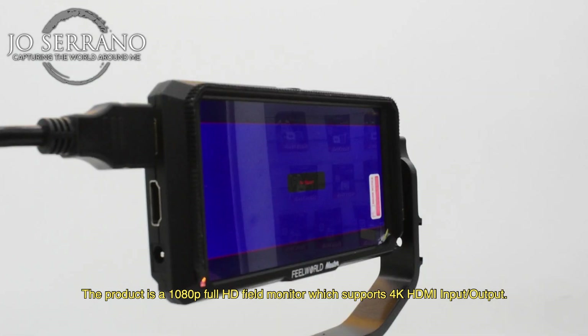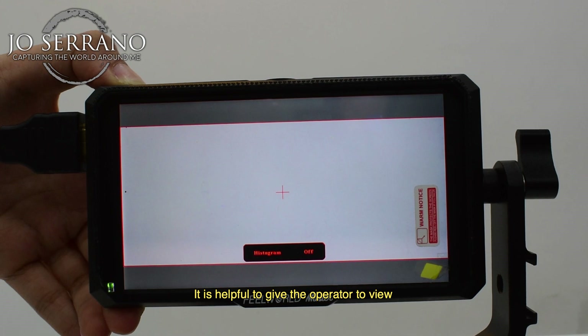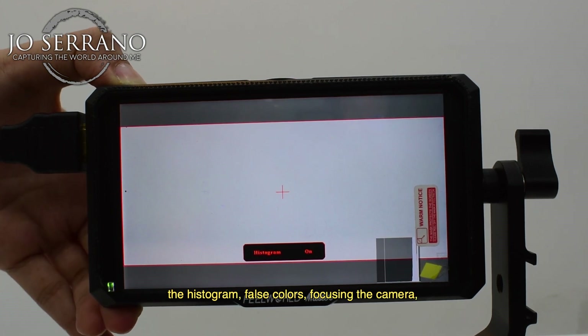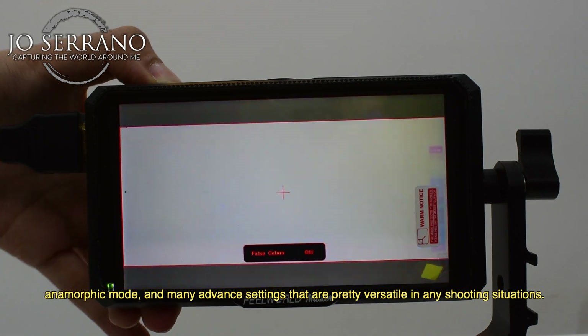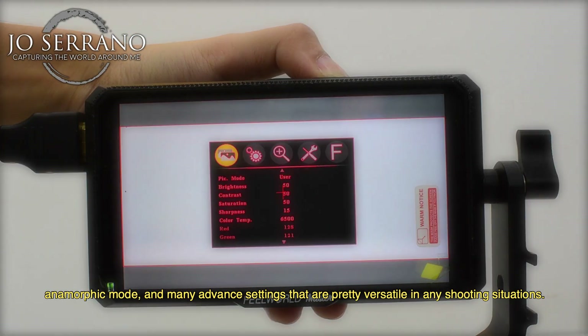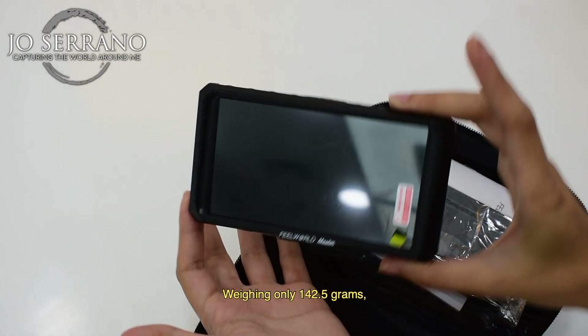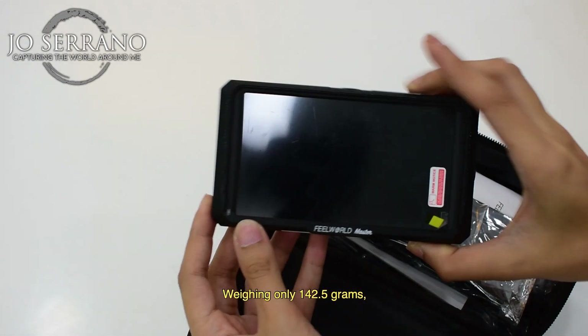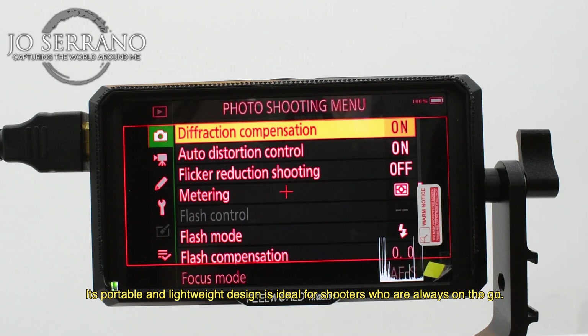The product is a 1080p full HD field monitor which supports 4K HDMI input or output. It is helpful for giving the operator a view of the histogram, false colors, focusing the camera, anamorphic mode, and many advanced settings that are versatile in any shooting situation. Weighing only 142.5 grams, its portable and lightweight design is ideal for shooters who are always on the go.